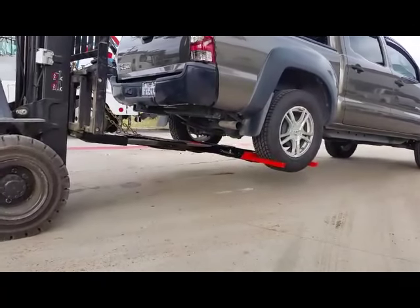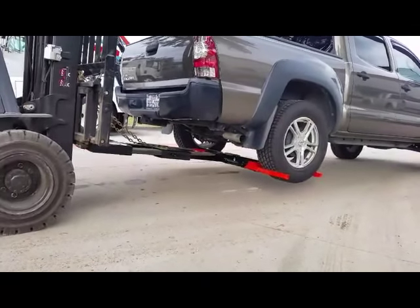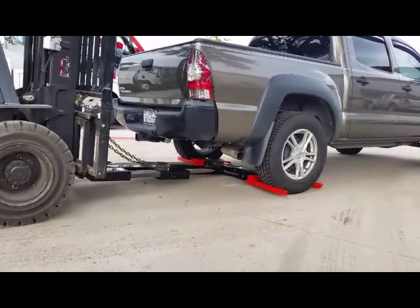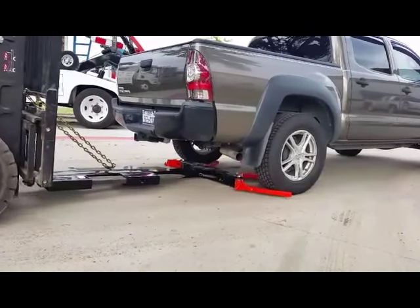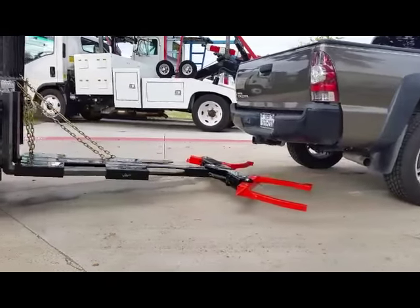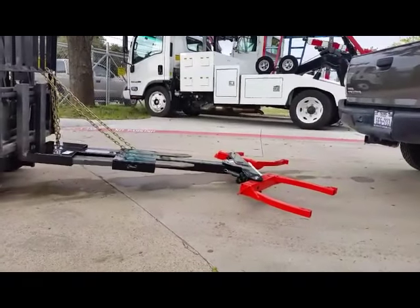When you're done positioning the vehicle, you simply set the claws down. And as you back out from the vehicle, the claws will automatically open, assisted with the springs. And it truly is that simple.